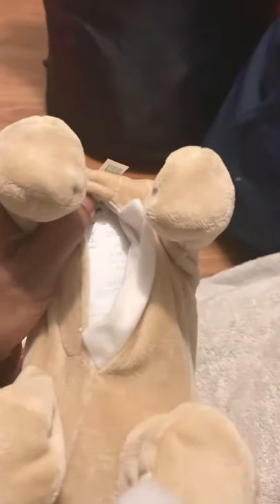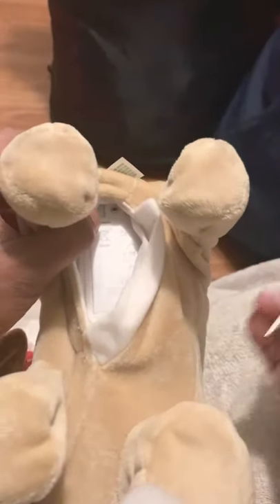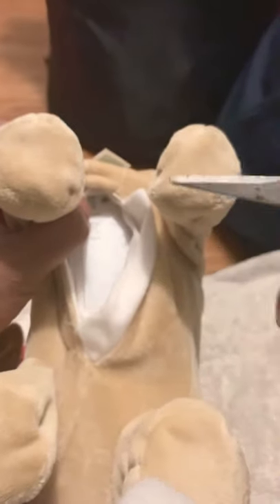I was actually looking for a screwdriver but I couldn't find a small one, so all I have is a scissor. I'm going to show you guys how I'm going to do this.